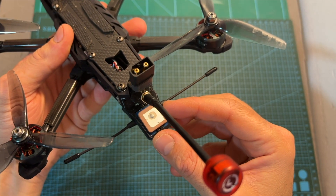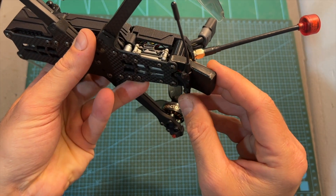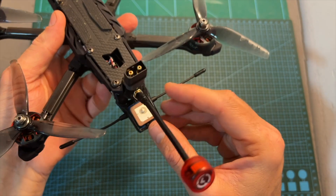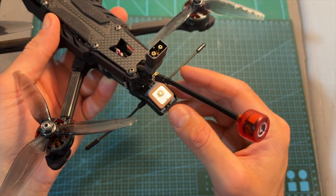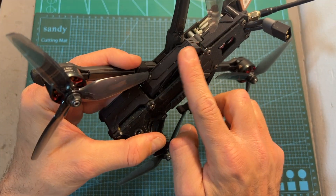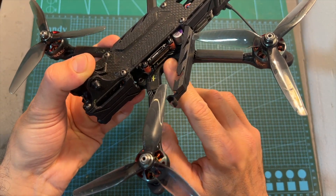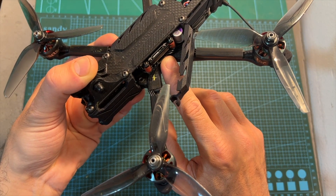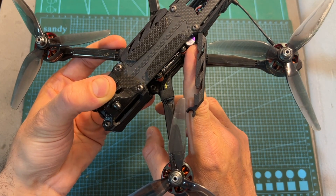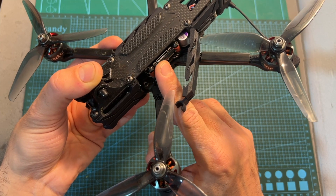On the back of the quadcopter, mounted inside the 3D printed TPU part which also secures the Immortality antenna, you can find the BN22 GPS unit. On the center of the frame, well protected by removable molded plastic parts, you can find the Rush FPV Blade Super 50 Amperes BLL32 ESC, a power filter board equipped with two capacitors, and an F7 flight controller.